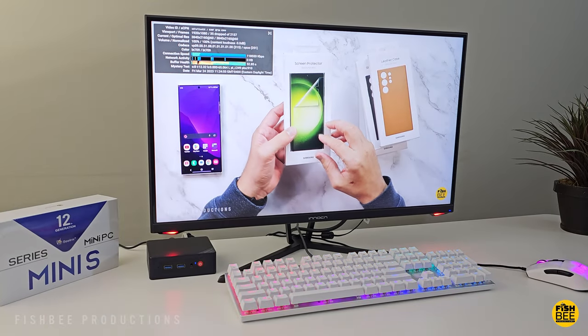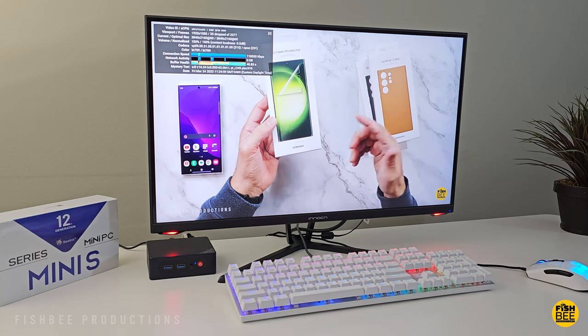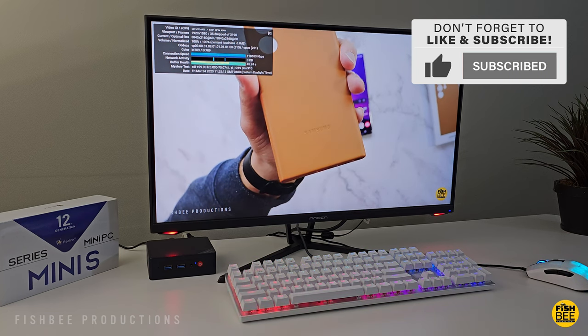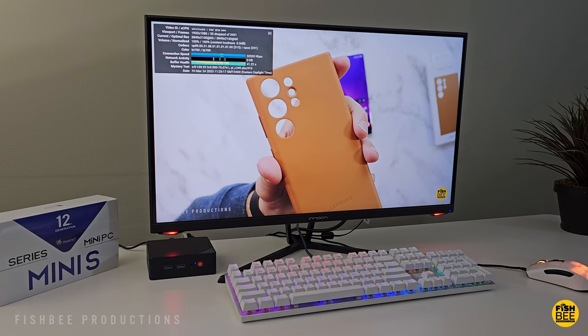There's just one single memory slot and your M.2 256 gigabytes of storage. After getting everything hooked up, I noticed when watching 4K YouTube videos it averaged about 35 dropped frames, which isn't too bad considering the specs — it played fairly smooth for the most part.